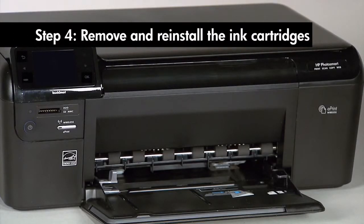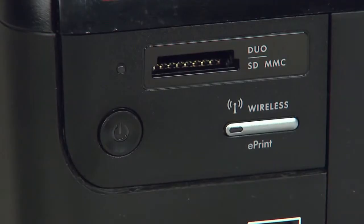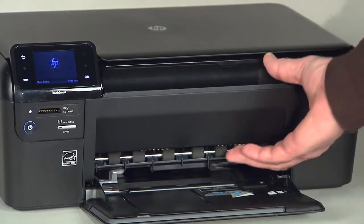Sometimes, improper installation or placement of the cartridges can cause a carriage jam. Locate the power button on your HP printer — if the printer is not already turned on, press the power button. Wait until the printer is idle and silent before continuing, then open the cartridge door.